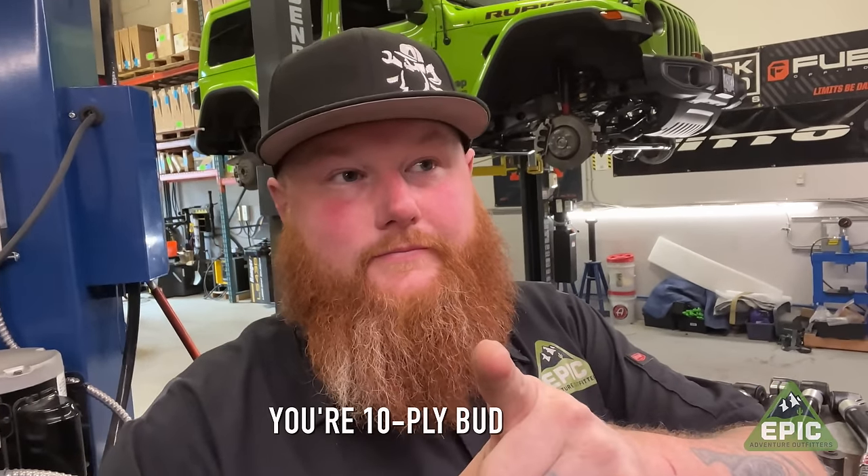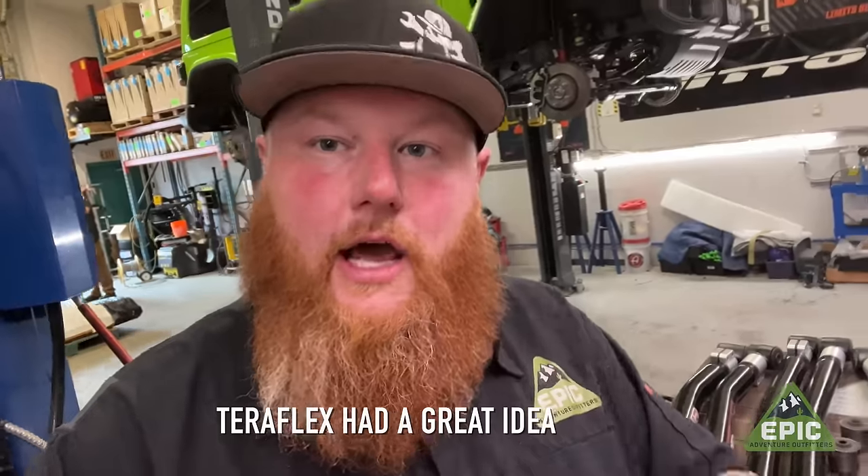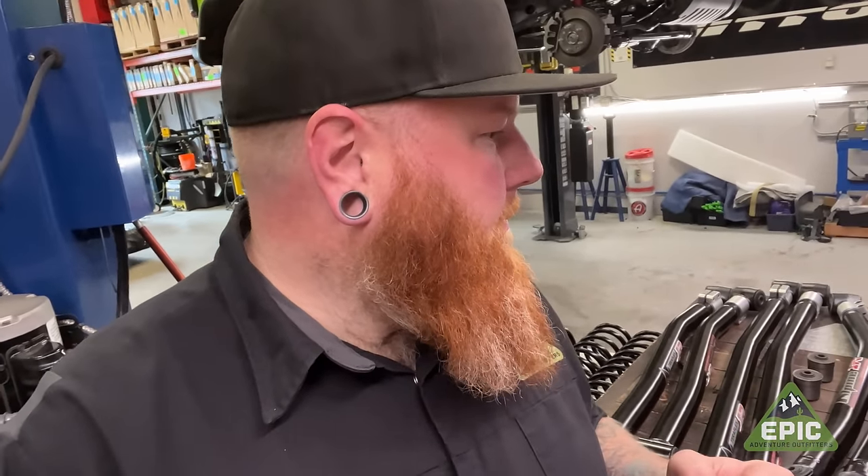I know what you're thinking — I'm getting soft. And I am, around the edges. But Teraflex had a great idea and they helped us out with the suspension. So we're going to do something we normally don't do — and I say that a lot — but we're going to long arm this thing.